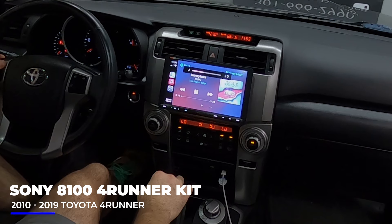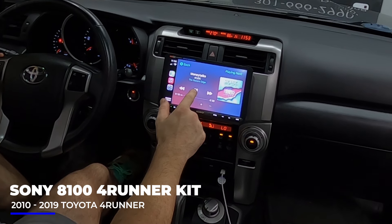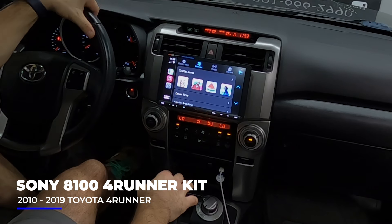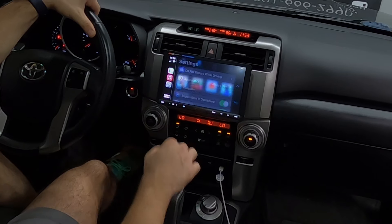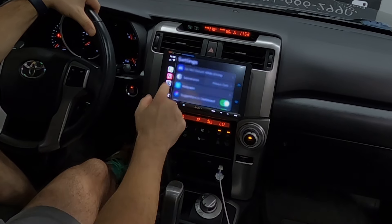Let's turn that up. It sounds awesome. We're not going to play that whole song because I've got to talk through this a little bit, but you can make all sorts of changes in settings.